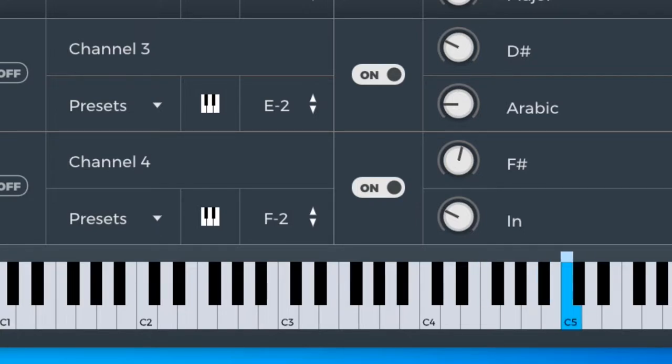Ahora volvemos a repetir lo mismo. Aquí tocamos Fa, Sol, Sol, La sostenido. Luego hacemos lo siguiente: La sostenido, Do, Re, Re sostenido. Regresamos a Do. Tocamos La sostenido y hacemos este acorde.